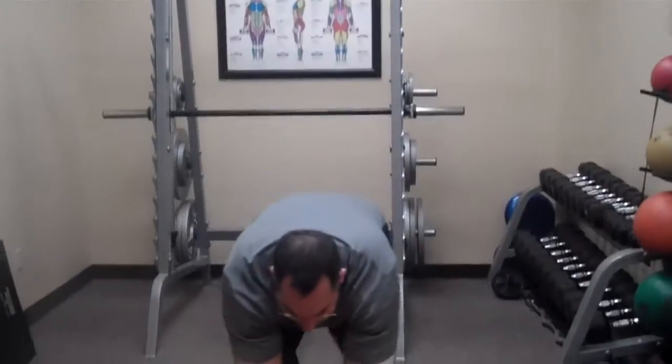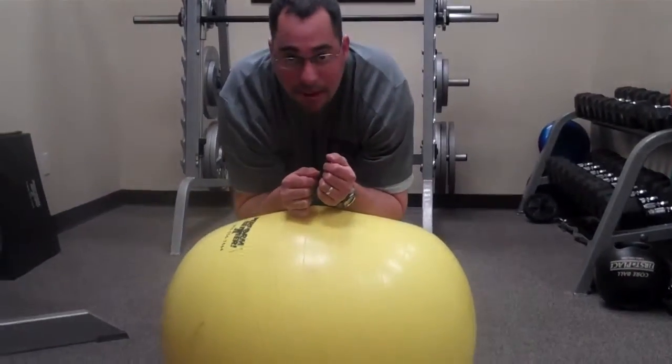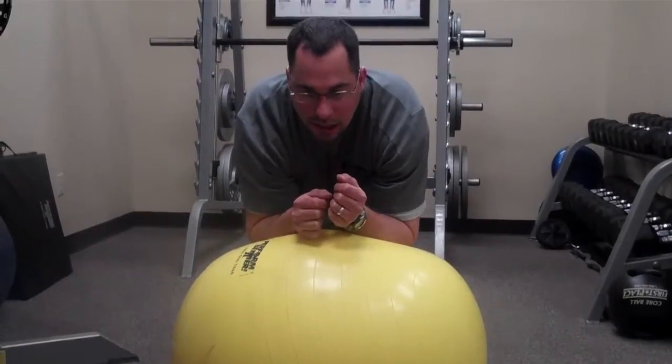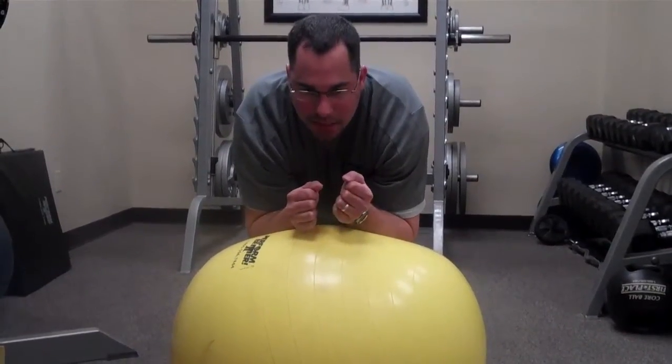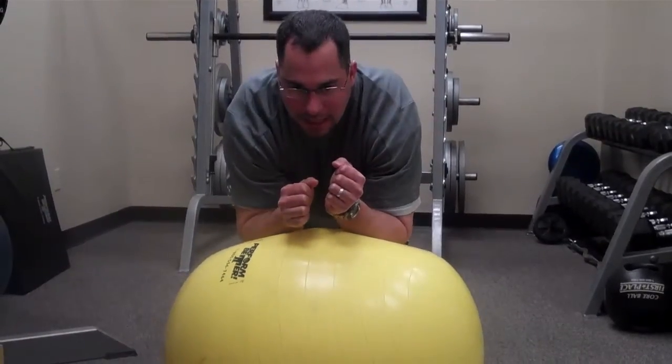What I'm going to do, I'm going to get into a plank position and this particular plank is on the elbows. I'm going to keep my back nice and level and all I'm going to do from this position is roll the ball slightly out in front of me and then roll it back.